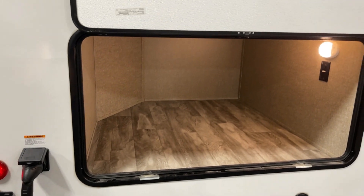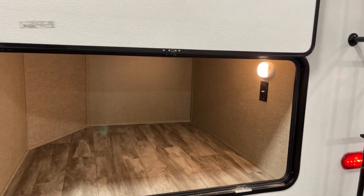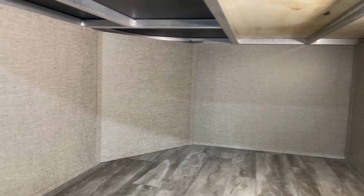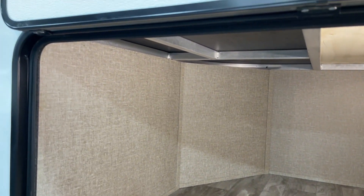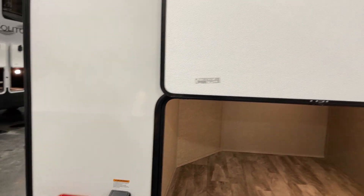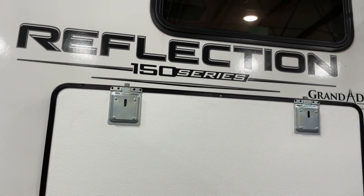The twist-lock cord set for the 50-amp electrical service is 25 feet in length. You can see the connection area. Look at this storage back here — all kinds of room with motion-activated lighting once again. You can see the aluminum framing up above and behind the wall as well as the fiberglass. We're talking aluminum frame throughout.